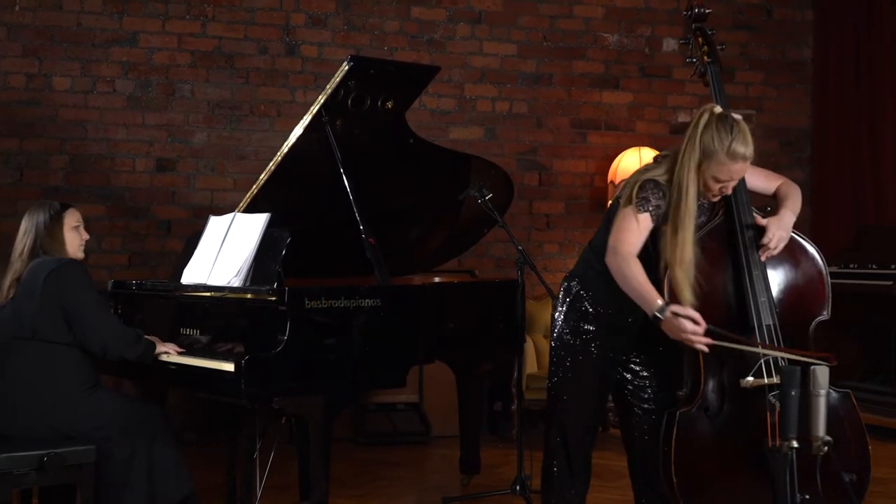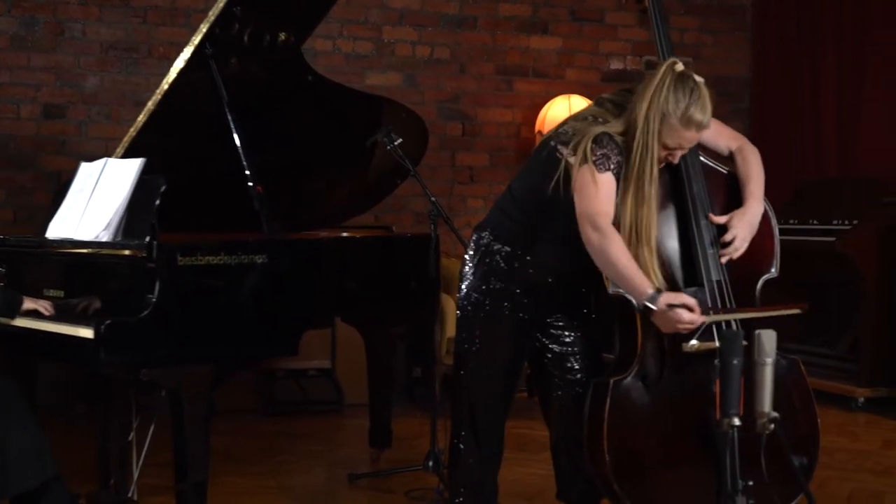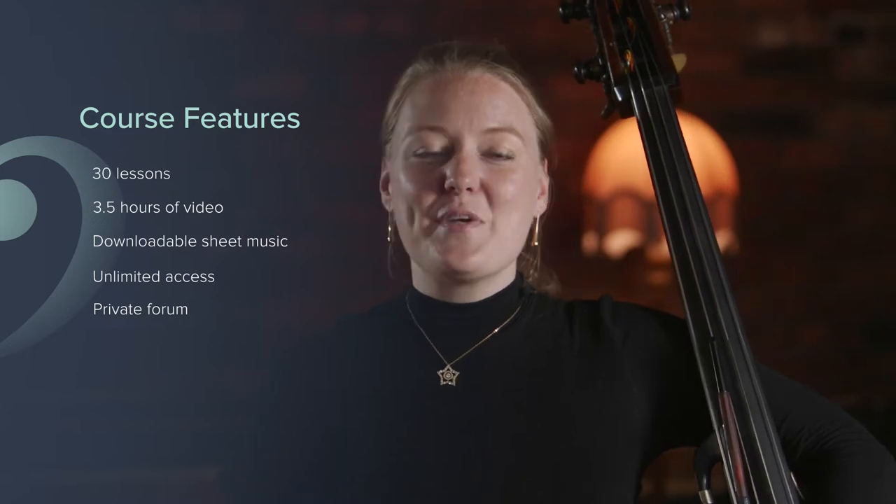This course is made up of video lessons that you can revisit as many times as you feel you need. There'll be transcriptions of my own exercises and excerpts for you to follow along at home, and I'll be joined in the studio by a pianist so I can share some performances of standard repertoire with you.